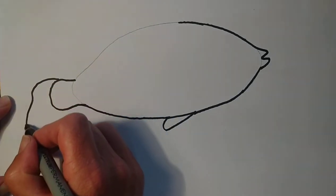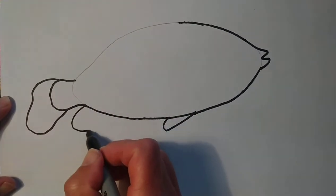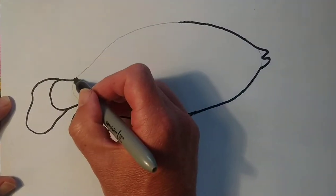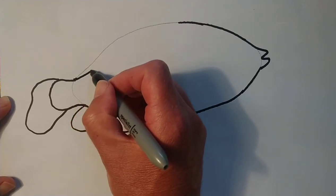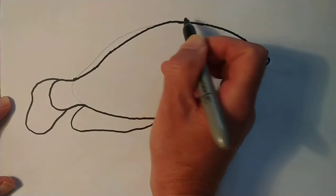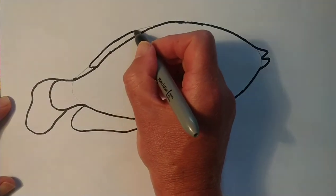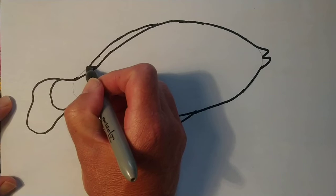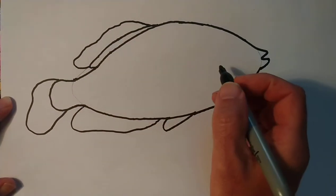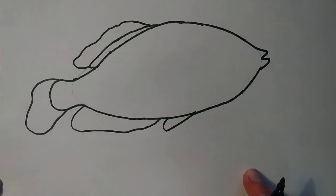Then we'll just add a little fin at the back there. And then he has another fin here. Because I'm not overly happy with my pencil line there, I'm going to go in and then up. The good thing about drawing with pencil is everyone makes mistakes. I've been drawing for a long, long time now and I still make mistakes. But pencil gives you a way to practice. Now you've got your outline of Pablo.